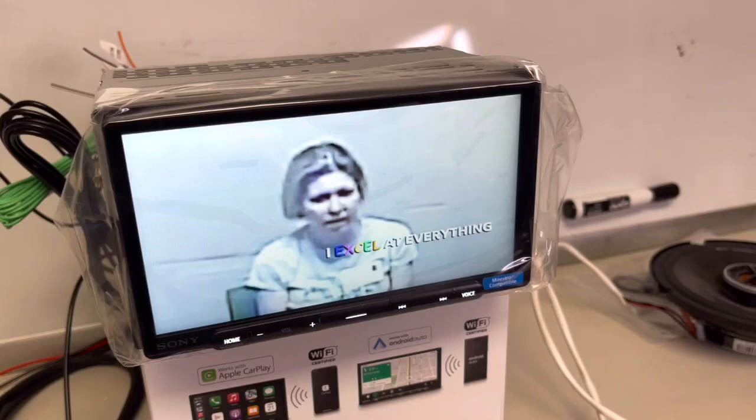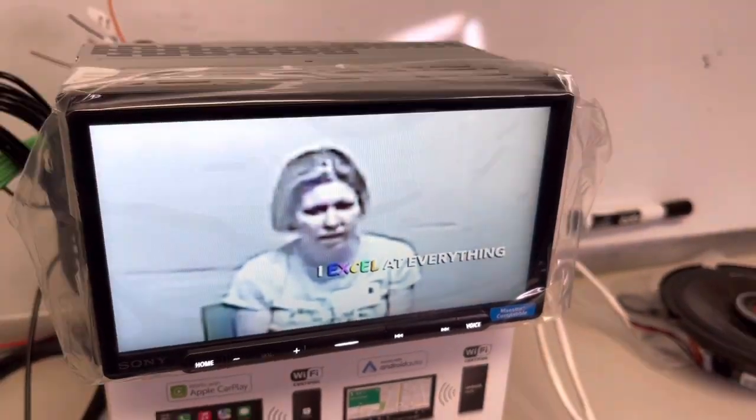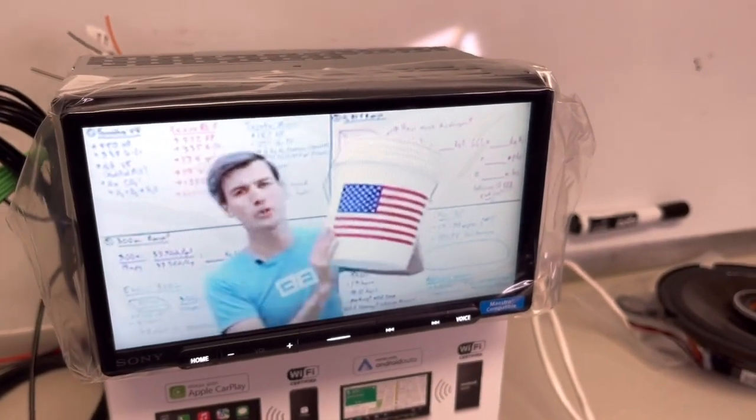Interesting. Let's try another video. Connecting... Yes, it does work. Okay, cool.